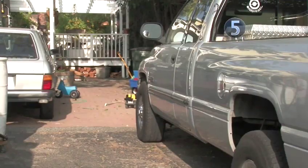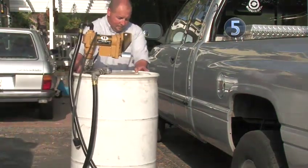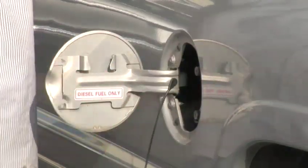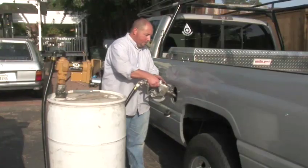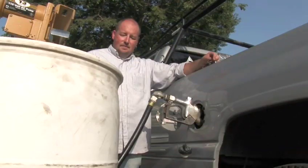Congratulations! You've successfully washed your biodiesel and are ready to transfer it to the storage drum and use it in your diesel-powered cars and trucks. By choosing to use an alternative fuel, you've helped to cut down on CO2 emissions, cut dependence on foreign oil, and saved yourself some money. Nice work!